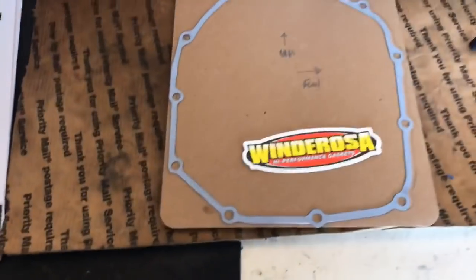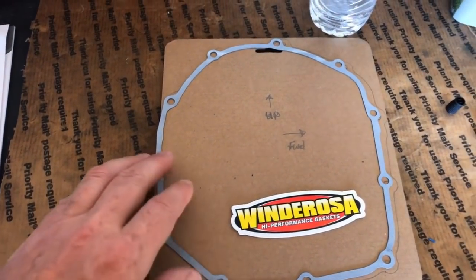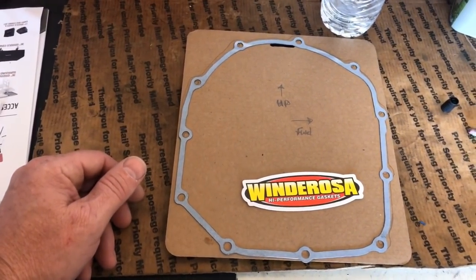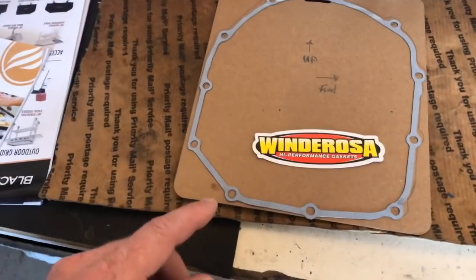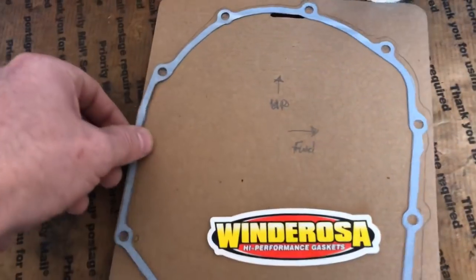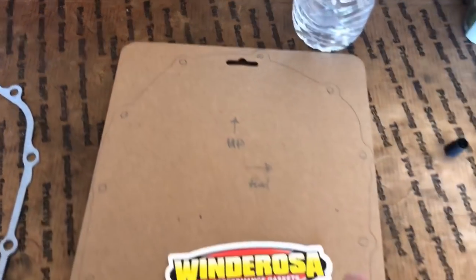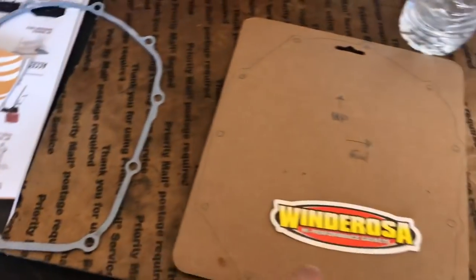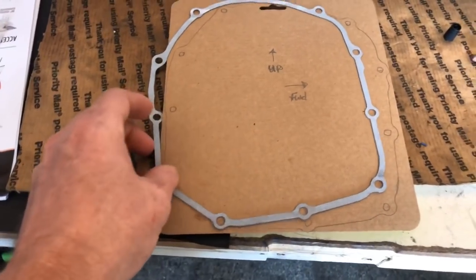I don't know what was up with either one of us, because we're usually not ones to plan, but for some reason we planned ahead and got a new clutch cover gasket. Usually we wait till we're into the job and then the gasket gets destroyed and we're cursing, making a new gasket out of a Pabst Blue Ribbon beer box or just trying to RTV it. But anyway, we bought a new gasket. Here's a pro tip: trace around the gasket and you have a template. I marked where all the bolt holes are and marked the direction — up and forward. Then when we take the bolts out of the clutch cover, take a little Phillips screwdriver and poke holes in each one of the bolt holes, put the bolts right in there, and you don't have to draw this freehand because you have the gasket as a template.